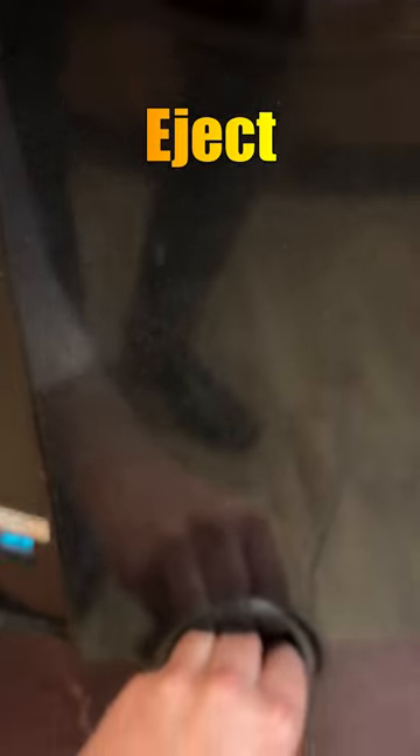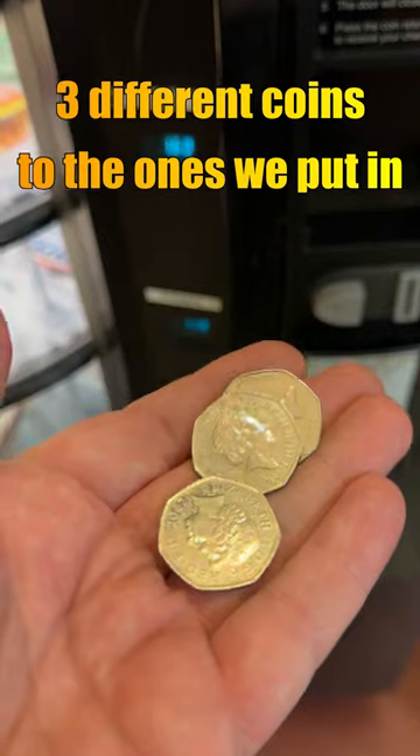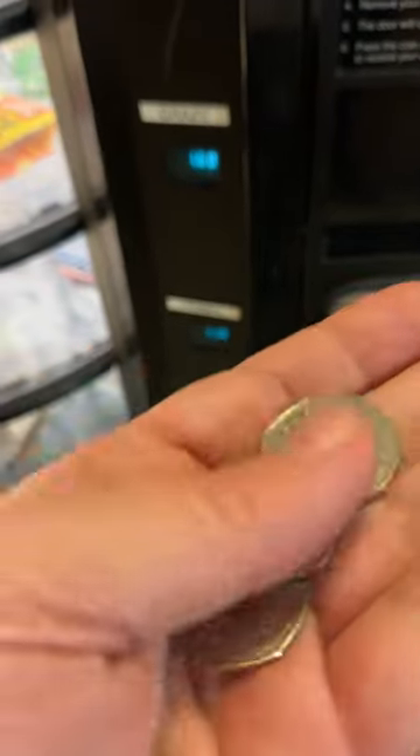And now we eject and get three different coins to the ones we put in. That's what we've got here, and it has the Scouts.